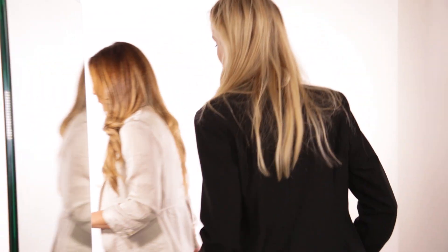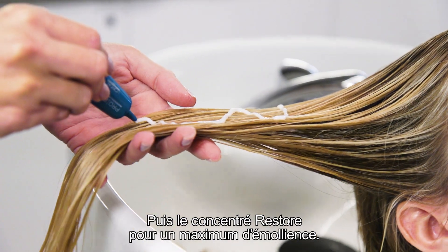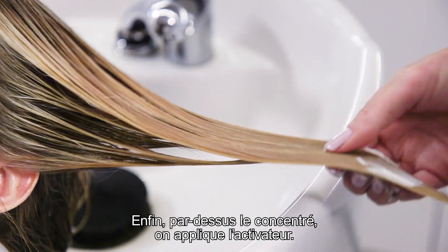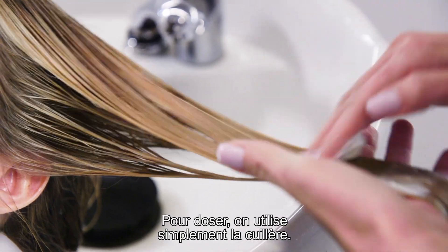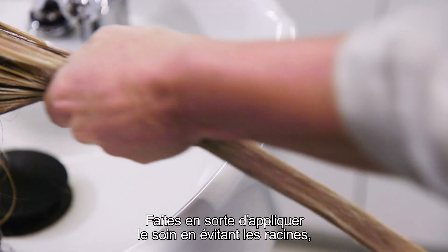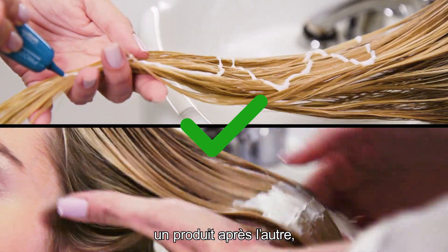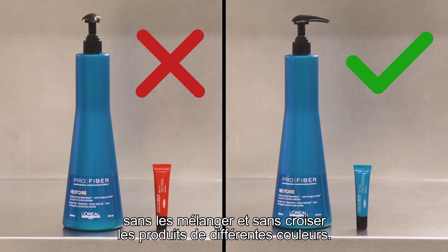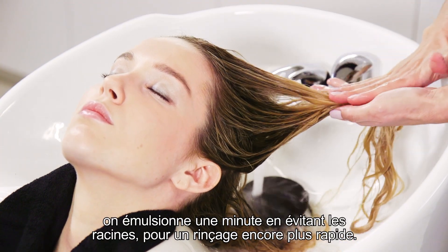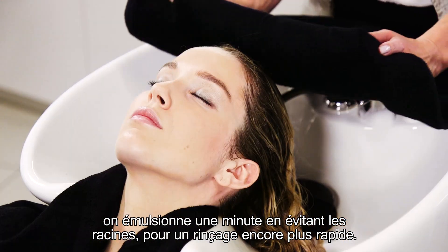Now let's start the routine. Start with the Restore Shampoo, then the Restore Concentrate for a cosmetic boost. Then on top, the transversal activator using the spoon — no need for scales or complicated dosers. Be sure to apply it only on lengths and ends, never at the scalp. Remember, it's one layer on top of the other — do not mix them, and don't mix color ranges. After five minutes, emulsify for one minute to ensure it rinses super easily. Be sure to avoid the root and scalp area.